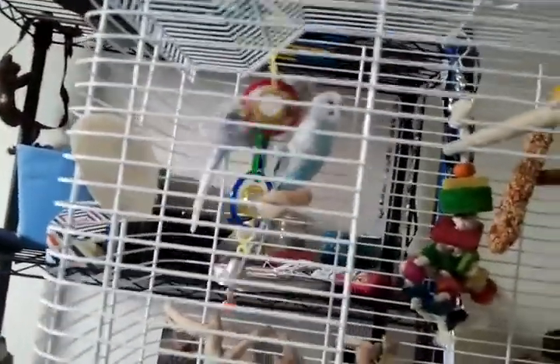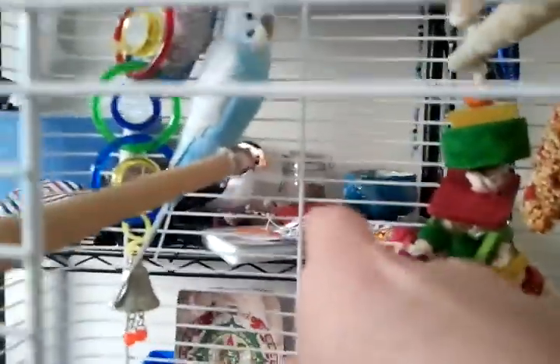Agnes is a bit afraid right now because this is their first day in this house. So later I'll be doing taming videos and trying to teach him how to go on your thumb. As you can see they're not really tamed right now.